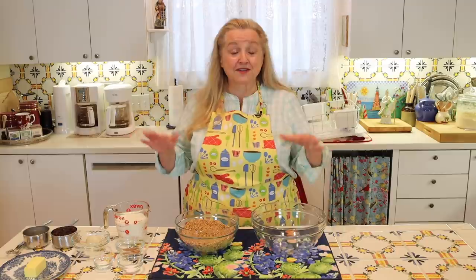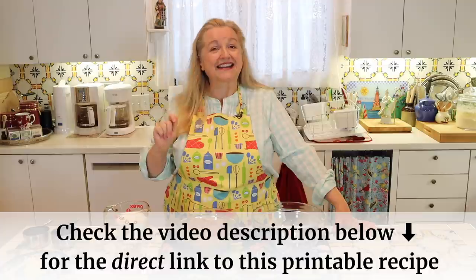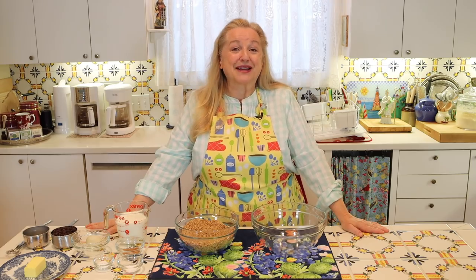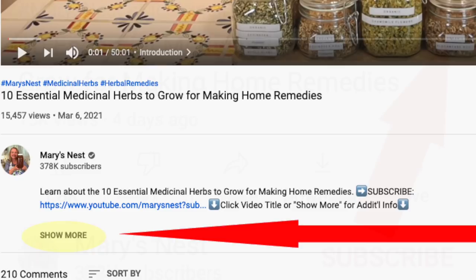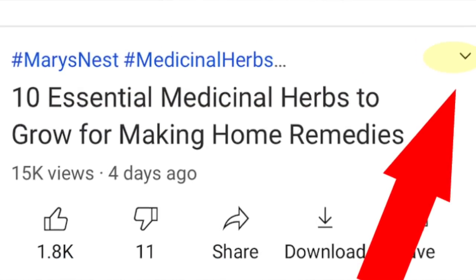Now we'll go over the ingredients for this whole wheat Irish soda bread, but you don't need to write anything down. If you open the description underneath this video, there'll be a link that says recipe — click on that and it'll take you over to my website, Mary's Nest, same name as my YouTube channel, where you can read the recipe online or print it out. You can open the description by clicking on the words 'show more' or the little down arrow to the right of the title.